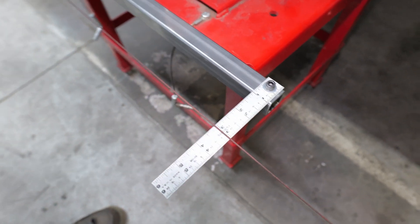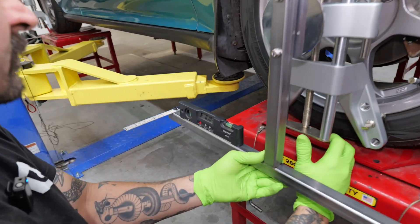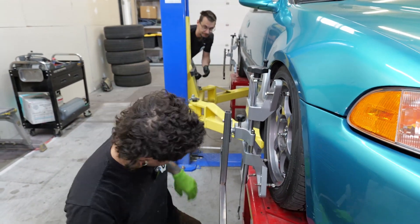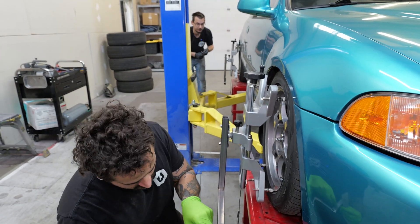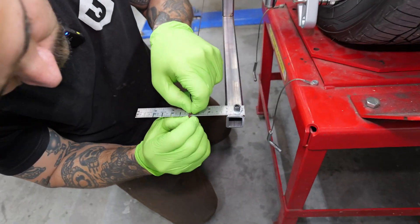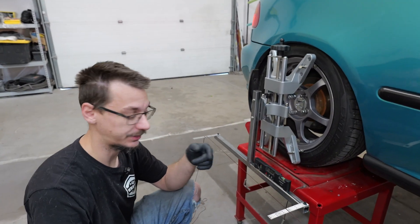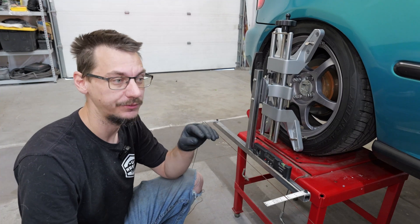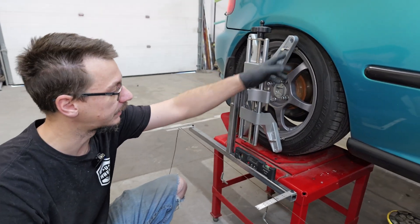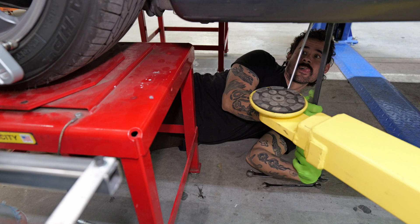We've got a little bit of toe out on this side, which would definitely be why his steering wheel is off to the right. Because these are actually sturdy, I haven't been pulling the string very tight. With the old version the wheel size range was 13 to 20 inch, which is a pretty good range. These, however, because they have three steps for where you can place the little arms, will accommodate anywhere from 11 to 25 inch wheels — that will definitely help us out as well.